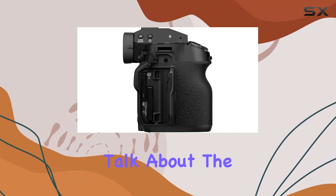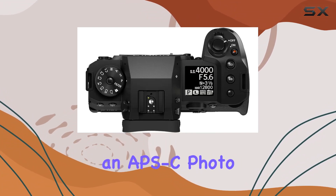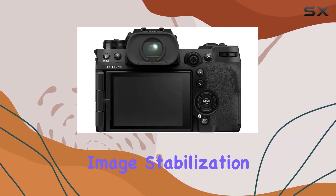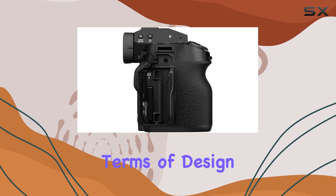First, let's talk about the specs. The X-H2S boasts a 26.16MP maximum webcam image resolution and features an APS-C photo sensor size, delivering sharp and detailed images. The digital image stabilization ensures steady shots, and with metering described as center-weighted, you have control over your exposure settings.